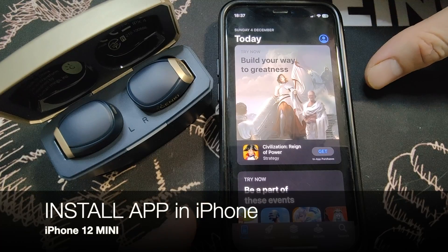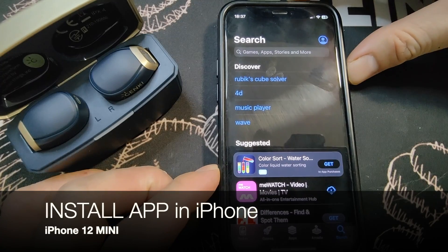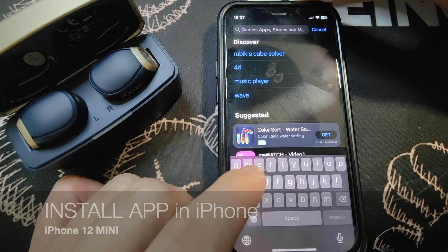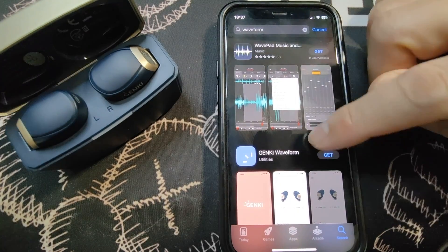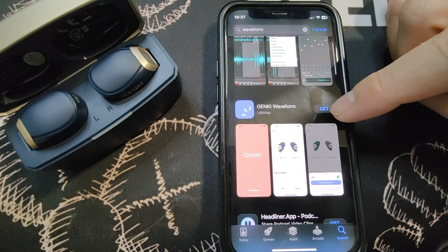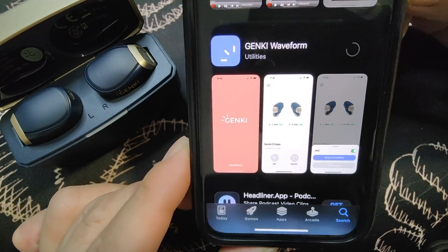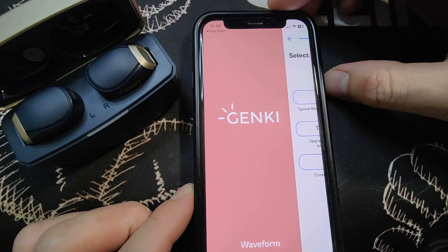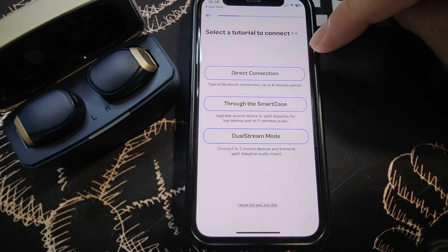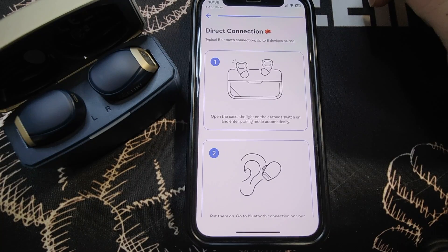In this segment, we'll show how to install the Genki Waveform app on iPhone. Go to the App Store and search 'Waveform'. You'll see Genki Waveform — click Get to install. Once done, click Open. Select a tutorial — it supports direct connection up to 8 devices. Go by direct connection.